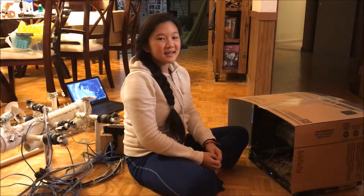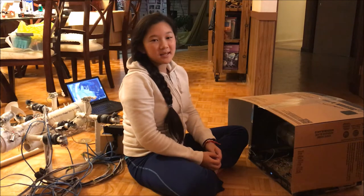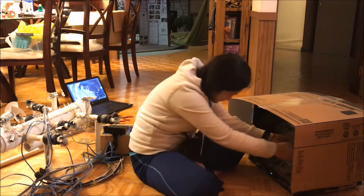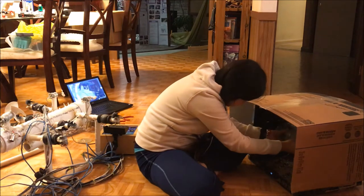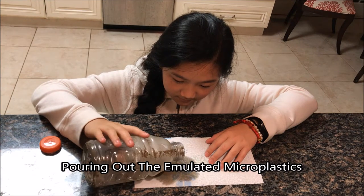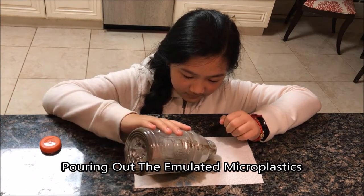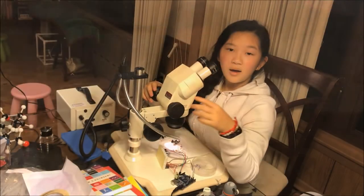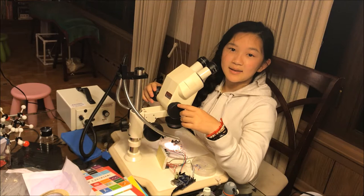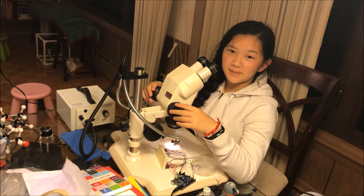After six weeks of testing in a synthesized ocean environment, I'm going to take these emulated microplastics out and observe them under a microscope. I'm using this visible light microscope to see the differences in the edges between the eroded versus the freshly cut microplastics.